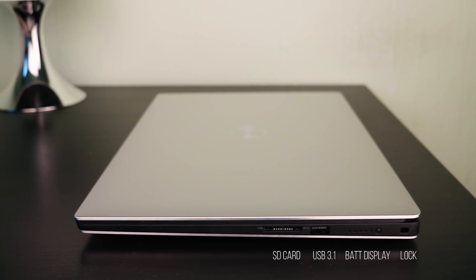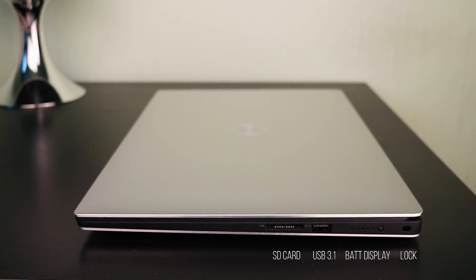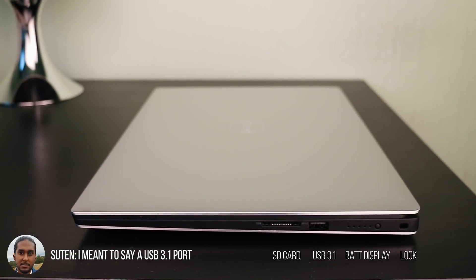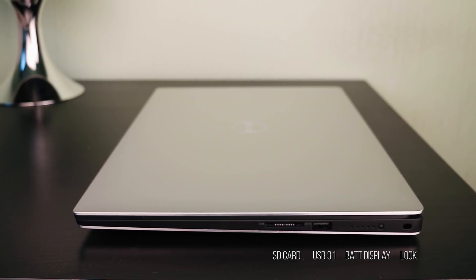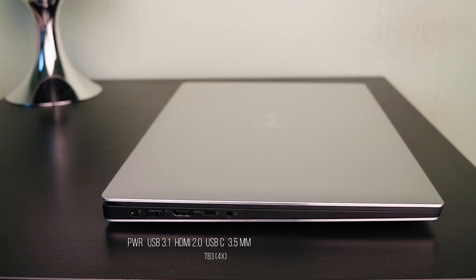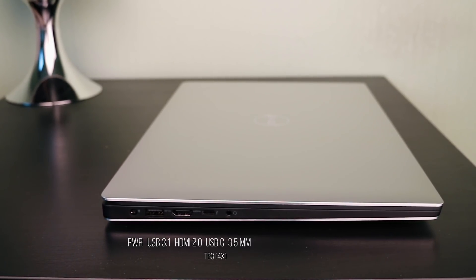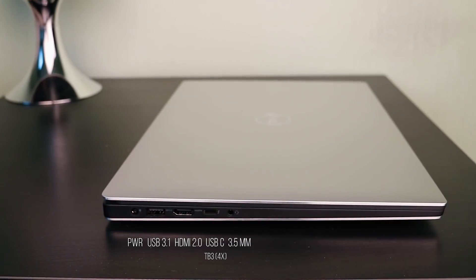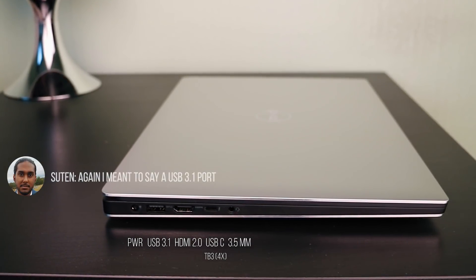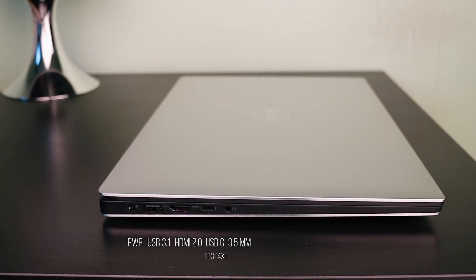Onto the ports of the Dell XPS 15. It has a full-size SD card slot, a USB 3.0 Type-A port, a battery indicator, and a Kensington lock. On the other side it has a headphone jack, a USB Type-C with Thunderbolt 3 connectivity with 4 lanes, an HDMI 2.0 port, an additional USB 3.0 Type-A port, and of course the charger port.